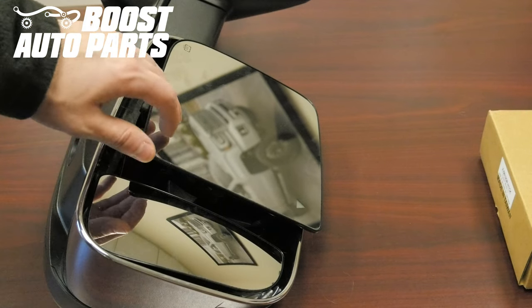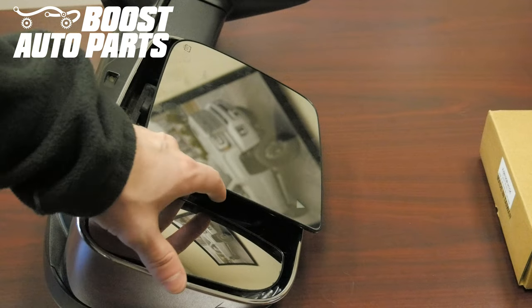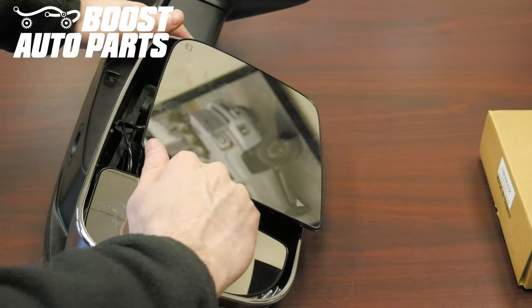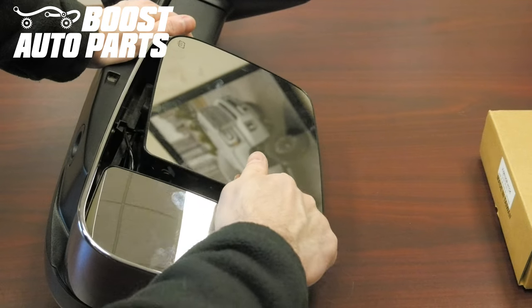Now that the upper glass is removed from the mirror, you'll remove the lower convex glass that you'll be swapping over to our heated version. Angle it all the way out from the truck, then pry back and it'll snap right off.